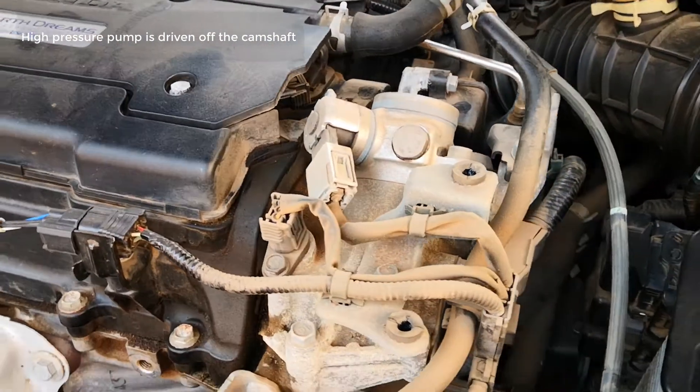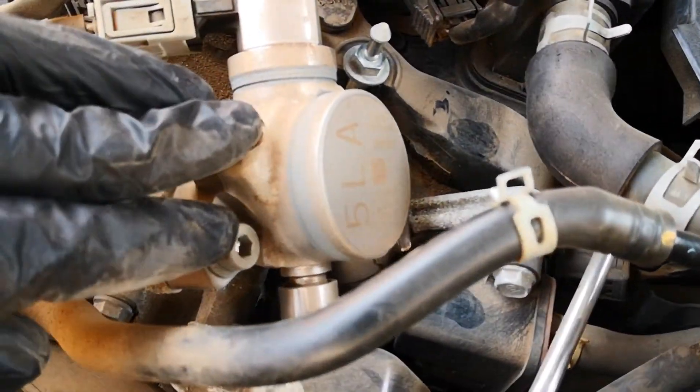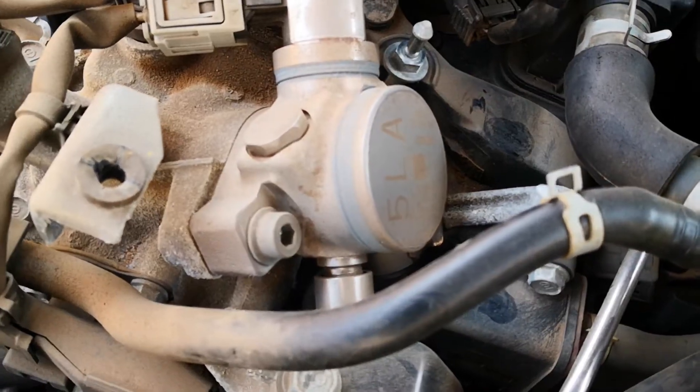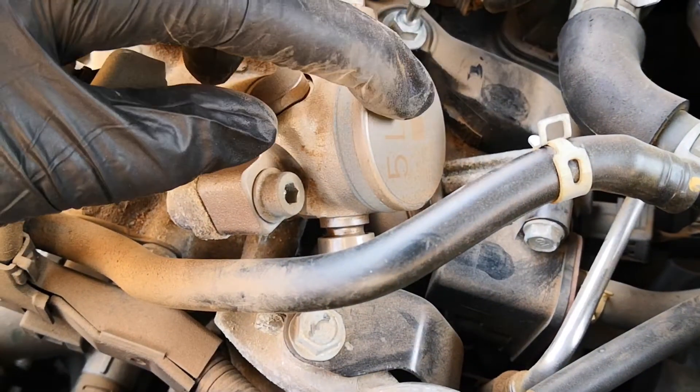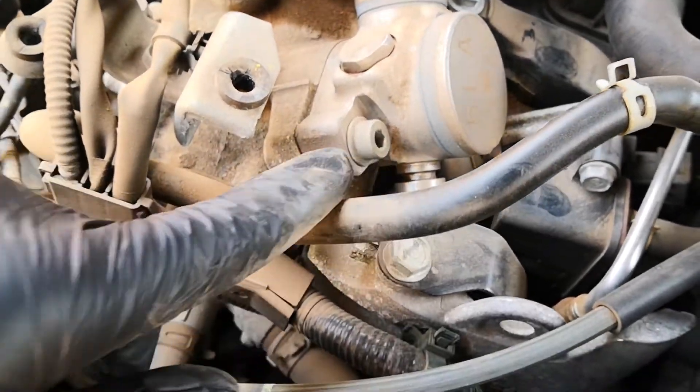An issue in any of these fuel pumps is going to give you the classic symptoms that you have with a weak or failing fuel pump: lack of power from the vehicle, especially when you want to accelerate hard or maybe when you're climbing an incline, stalling, hard starting, or even a no start.